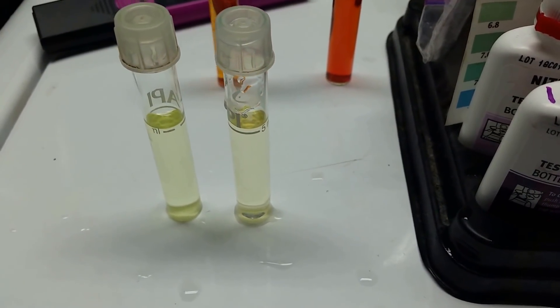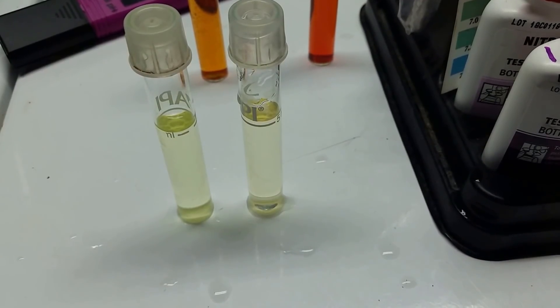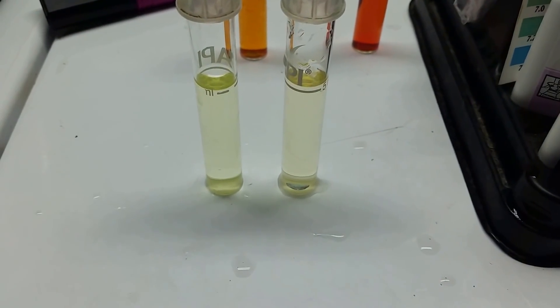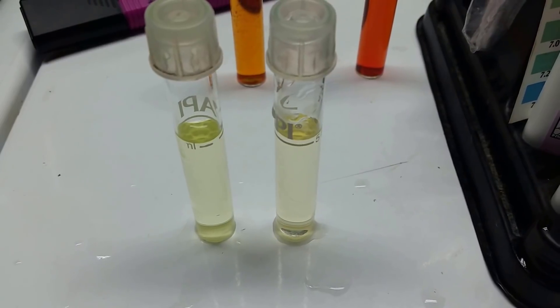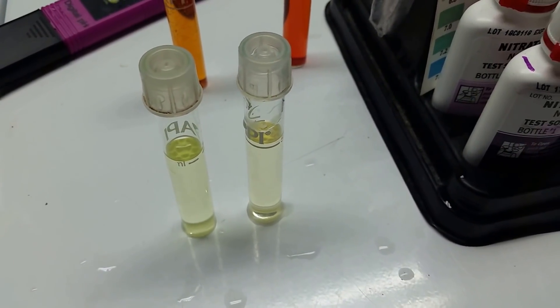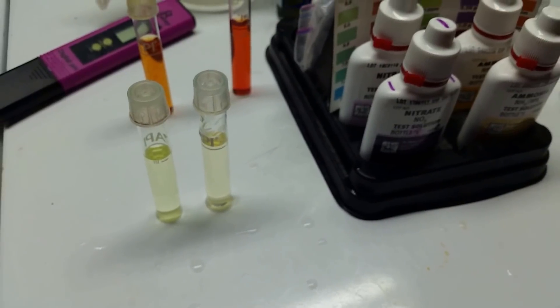Just to be sure — here are the two vials side by side. The one on the right is one drop of solution in RO water, and the one on the left is one drop in my groundwater. To me they are the same color — a greenish-yellowish sort of color — and the more drops I add, the more greenish it gets. I never really get any indication that there's any orange in there at all.